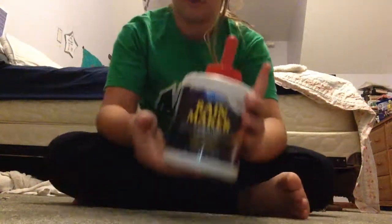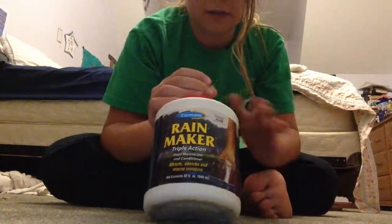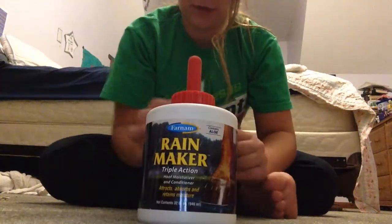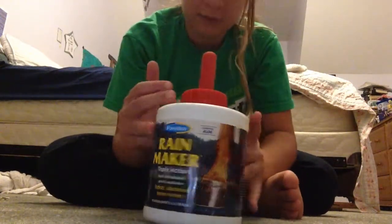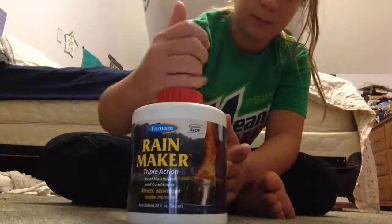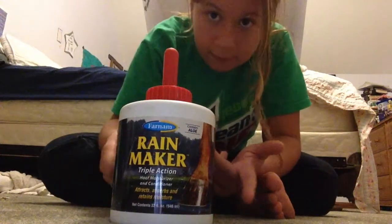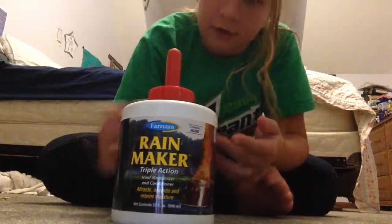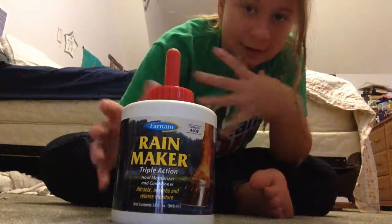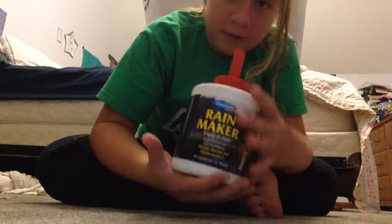I like to keep this with me at all times — this is Rainmaker. It puts the right moisture into their hooves and heals cracks. There's also a yellow hoof dressing product with a hook applicator that's good too, but I use Rainmaker because I heard it was a little better. Since my horses are grass-kept, Rainmaker is especially good for them.